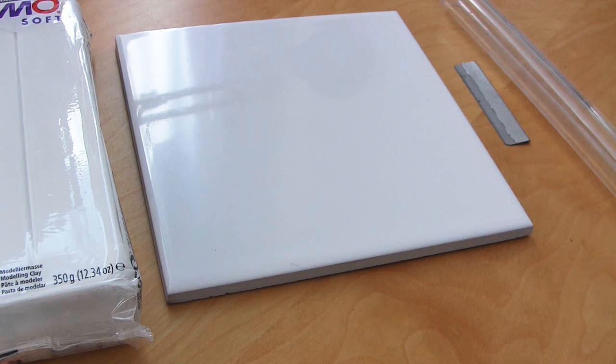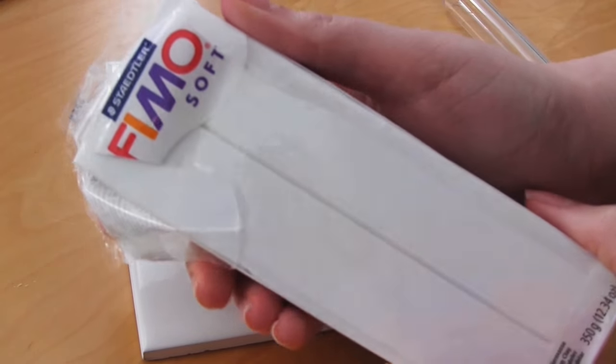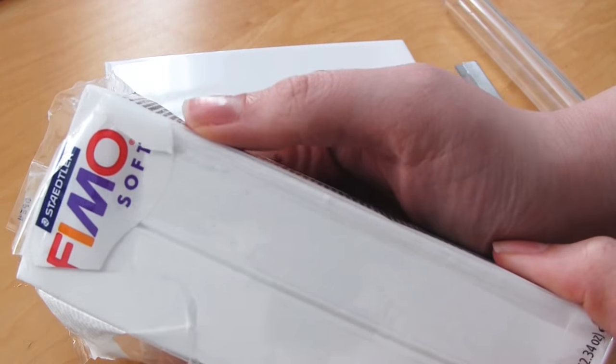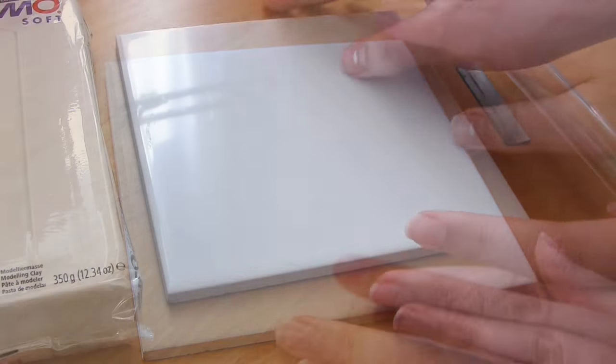The first thing I'm going to talk about is what you're going to need in terms of tools and materials before you can get started. Here you can see a setup which is the minimum number of items you need to get started with making polymer clay items. Obviously the first thing is the clay. Here is some Fimo soft that I'm going to be using, which is a good choice for beginners, but I'll cover more about the brands of clay a bit later on.